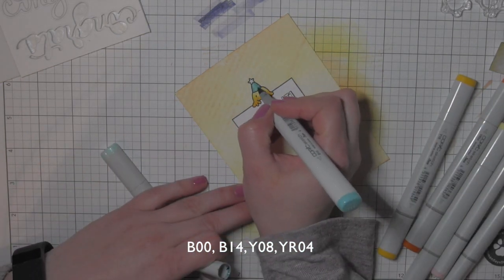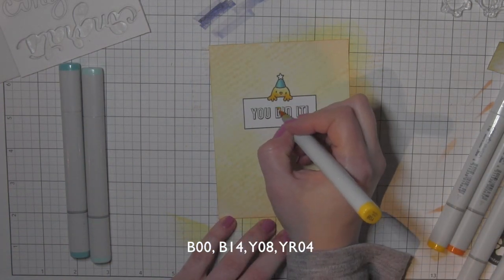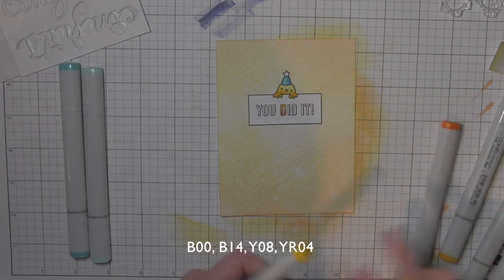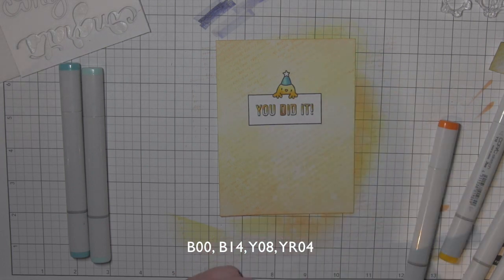Then a little YR04 for his beak, a couple of shades of blue for his party hat. For the letters, I'm keeping with the yellow and orange theme of the card, so they're two-tone — going from yellow to orange with Y08 and YR04.